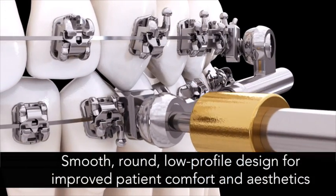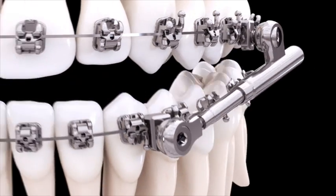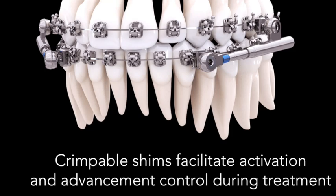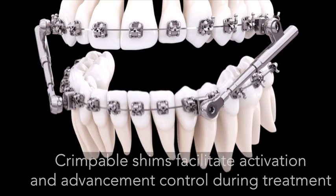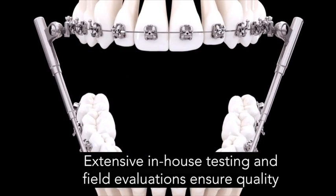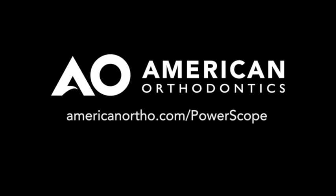Once installed, PowerScope's smooth, round, low-profile design helps improve patient comfort and aesthetics. Crimpable shims facilitate activation and advancement control during treatment. AO ensures the highest quality standards through extensive in-house testing and field evaluations. To learn more about the PowerScope Class 2 Corrector, contact your American Orthodontics sales representative or visit www.americanortho.com/PowerScope.